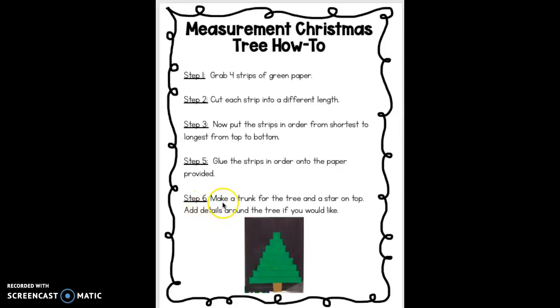And finally, the last step, you will make a trunk for the tree and put a star on the top. If you'd like, you can add details around the tree and on the tree, like ornaments, or garland, or presents under the tree. You can be as creative as you like.